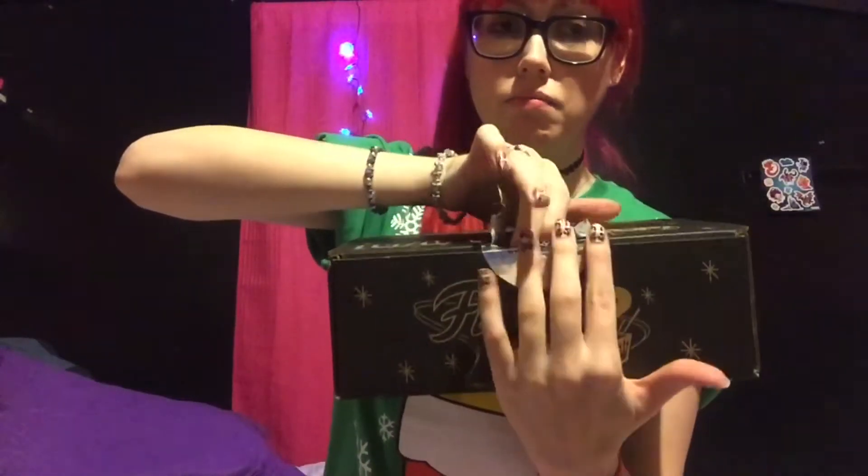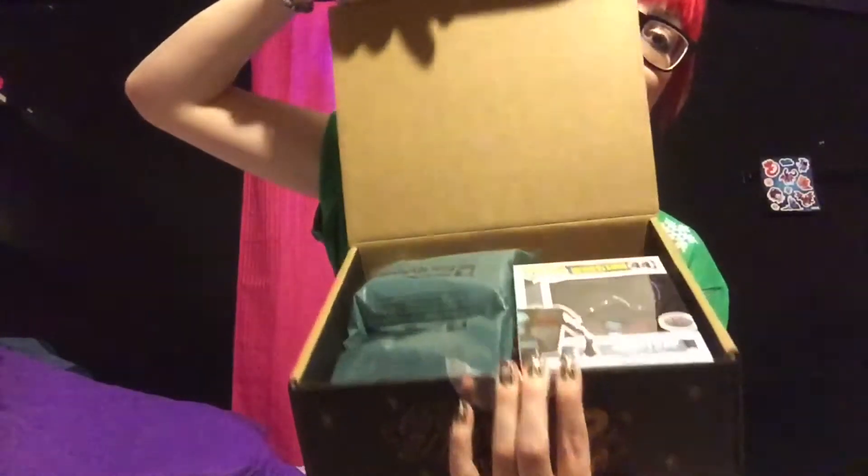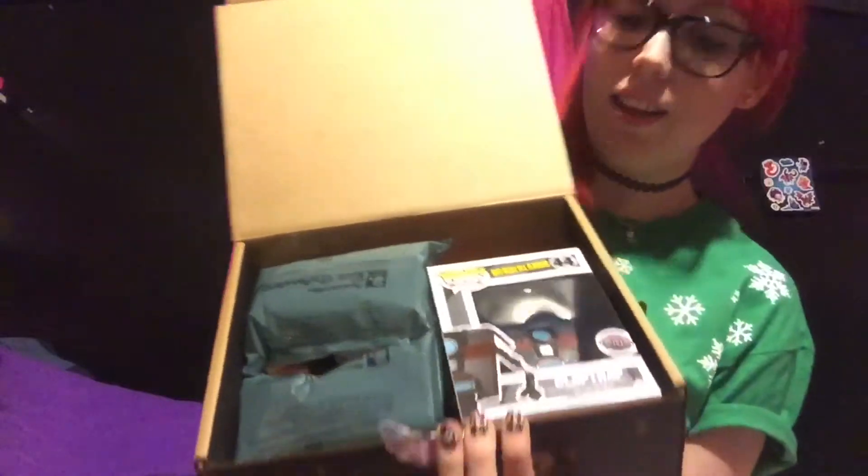Alright, ready? Ta-da! Who did it again? Who did it again? I got the clock drop! And that's my cat's toy — I mean, my cat toy.